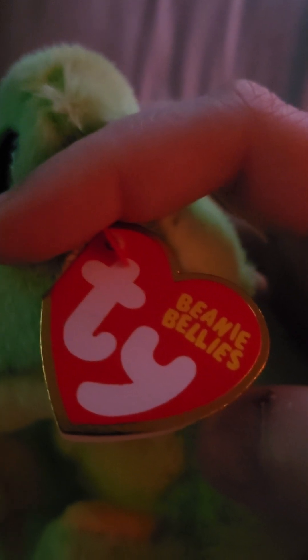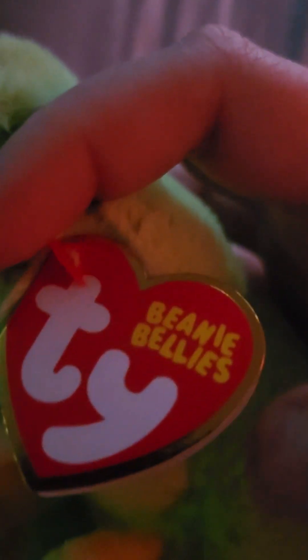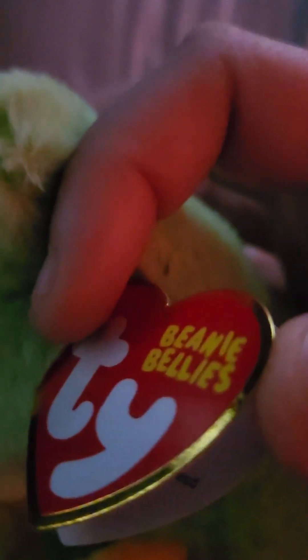Let's check out his tag, but it's really super tight and really hard to open especially one-handed, so I'm sorry about that. Okay — Snapper, Snapper.